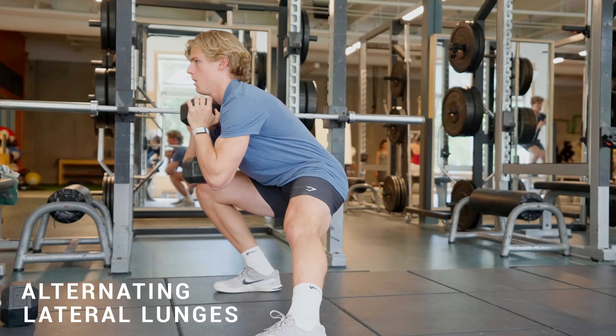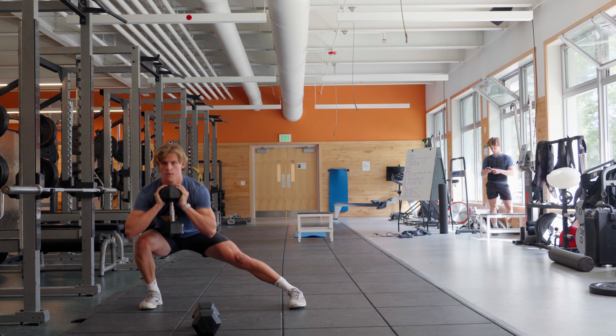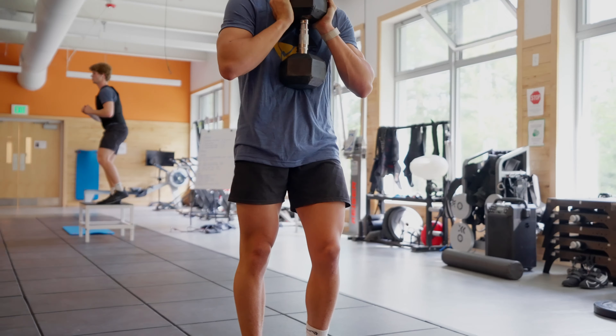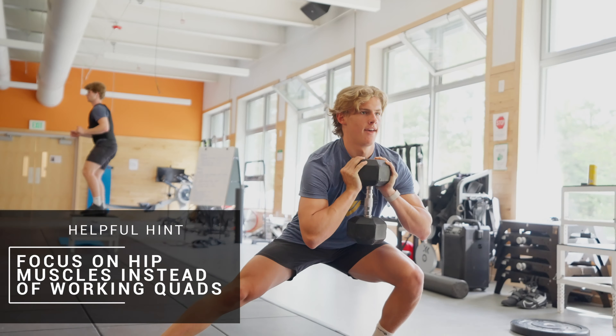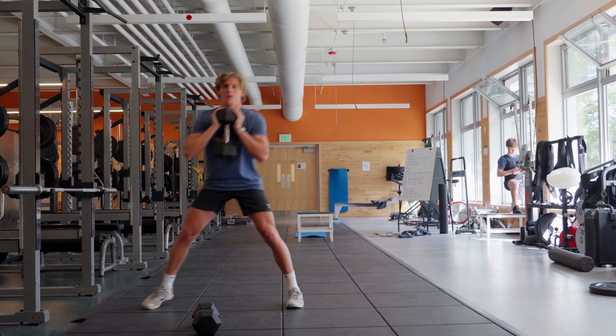Finally we'll work into alternating lateral lunges with a single dumbbell or kettlebell held in the goblet position. This exercise will help us build hip and knee strength for lateral movements. Stack your hip over your knee and foot with a stance that is about shoulder width apart. Moving over to each side, the goal is to stay stacked and square, letting your hip muscles do most of the work with some help from your quads.